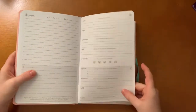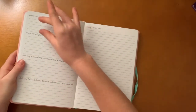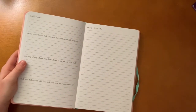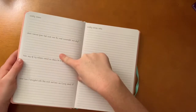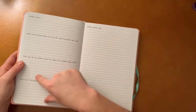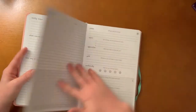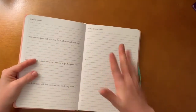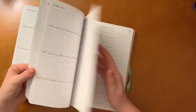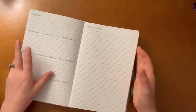At the end of every week, you have a weekly review section. It asks: which moment from last week was the most memorable and why? Have any of my actions moved me closer to or further from God? What have I struggled with this week and how can I pray about it? And there are weekly sermon notes — so if you go to church on Sunday or watch online, you can keep track of all your sermon notes in here.